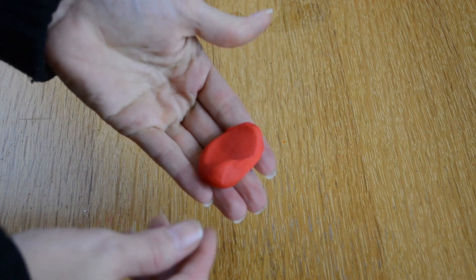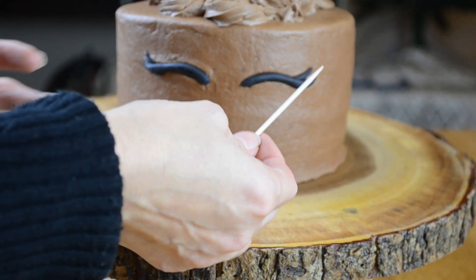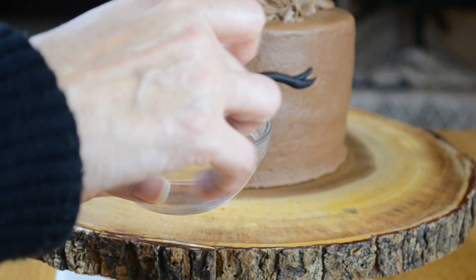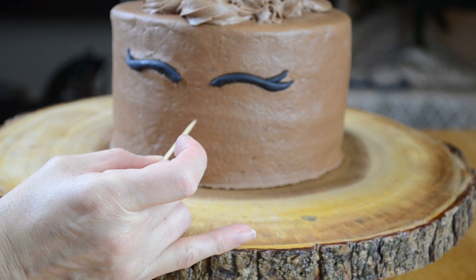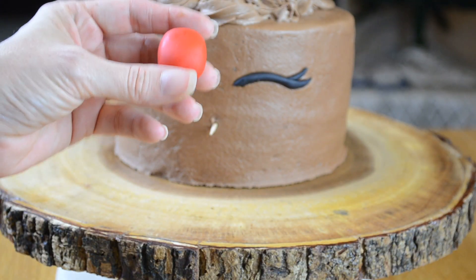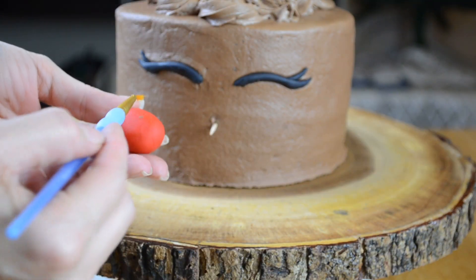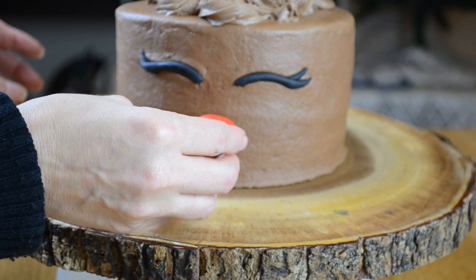To make the nose you are just going to take some red fondant and roll it into a ball, sort of like an oval-ish shape. I'm going to take a toothpick, dip it in a little bit of water, and then stick it right through the cake where I want my nose to go — not all the way in. I'm going to take my nose, put a little bit of water on the back of it, and then put it right on top of my toothpick.